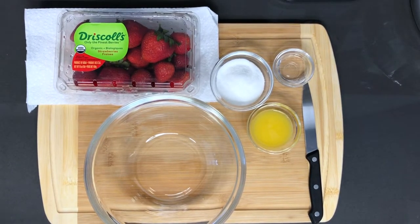Hey guys, welcome back to my channel. In this video I'm going to be showing you how to make a quick and easy strawberry compote. You can use this compote over french toast, pancakes, ice cream, even over some toast. Alright so let's get started.